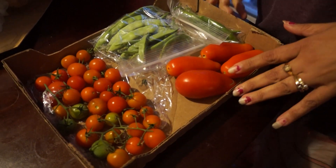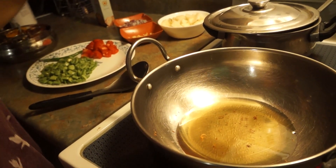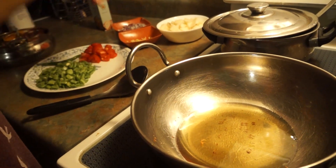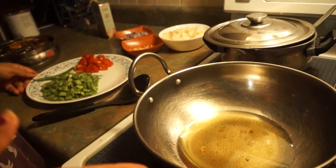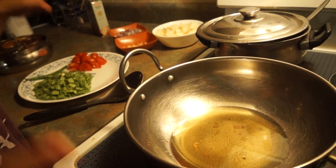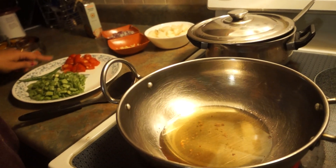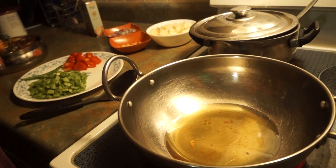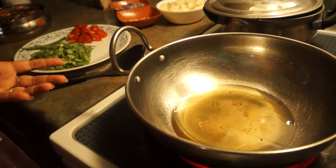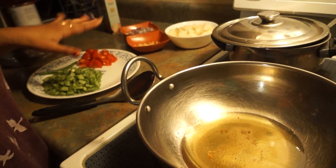What I'm going to make today is aloo beans — potatoes with the fresh beans I showed you. Normally, to be very honest, I don't add tomatoes and onions, but today since I have fresh tomatoes, I'll be adding tomatoes and onions as well to add to the quantity of the vegetable.